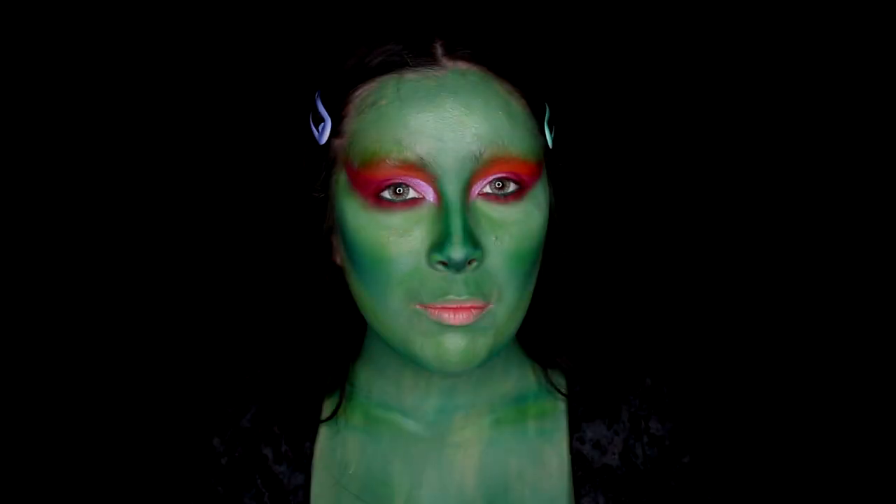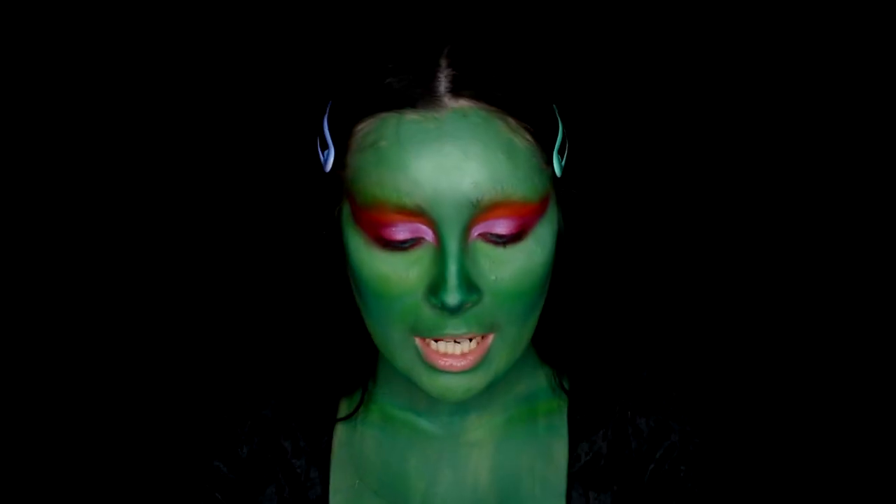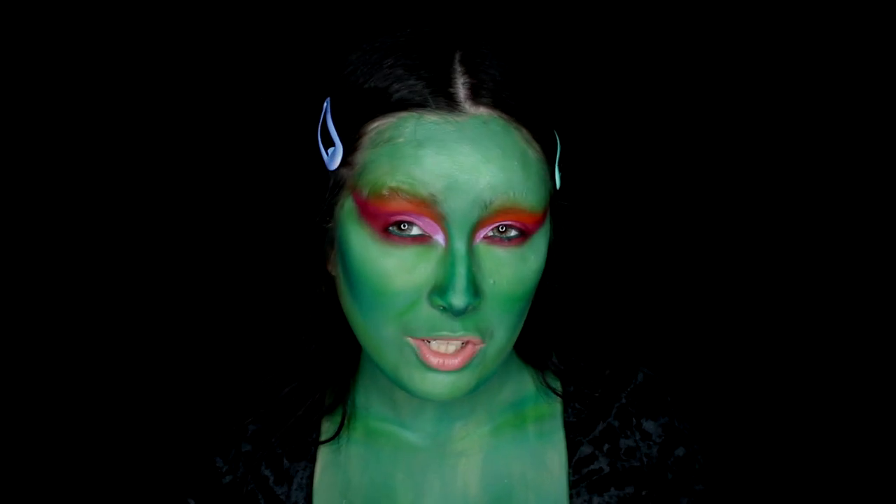Next I'm using the Anastasia Beverly Hills dip brow pomade in Granite, and I want to draw high-arched, very witchy eyebrows.